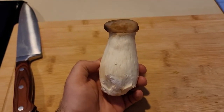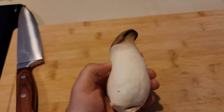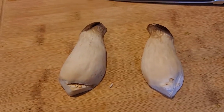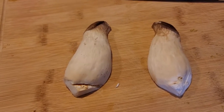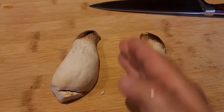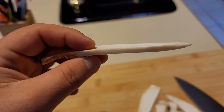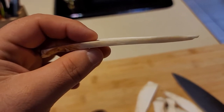Let's turn these into jerky. First things first, grab your mushrooms. I'm using king oyster because they're really nice and they have a really good meaty texture. We're going to be cutting these into nice thin strips. You can either use a mandolin or do what I'm doing — cutting them in half and then going right down the line. You want your mushrooms about this thin. Remember, they will be shrinking when they dehydrate in the dehydrator.